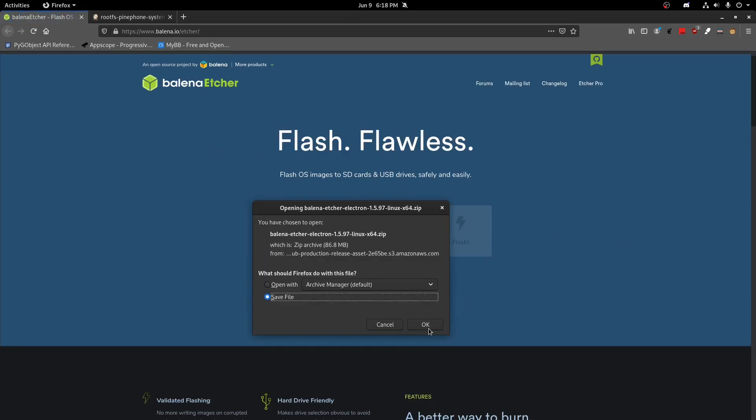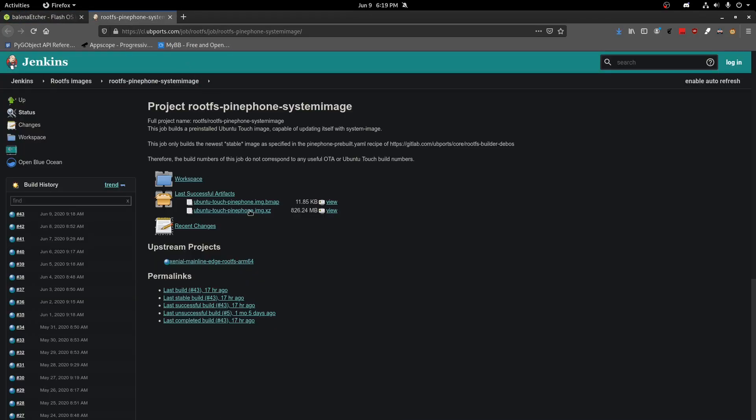Classic Canonical. Luckily, the UbiPorts community picked up the project and kept the development of Ubuntu Touch rolling. Installing UbiPorts is very easy. Just download Balena Etcher, download the UbiPorts image, and plug in the microSD card using either a microSD to USB adapter or a microSD to standard SD adapter.